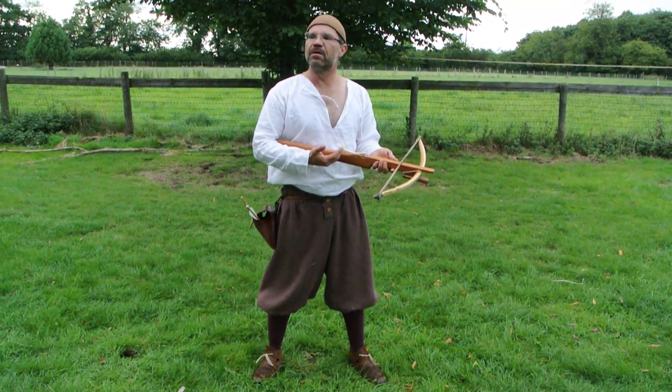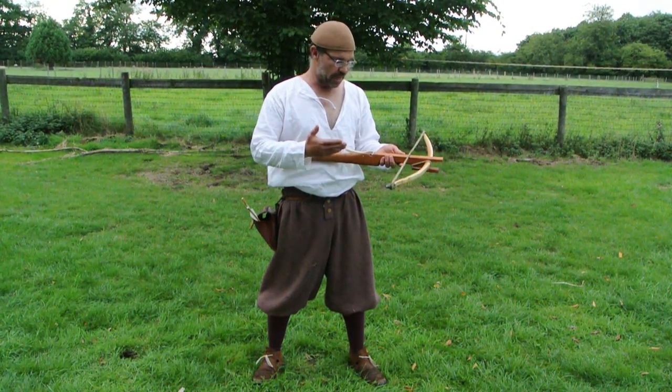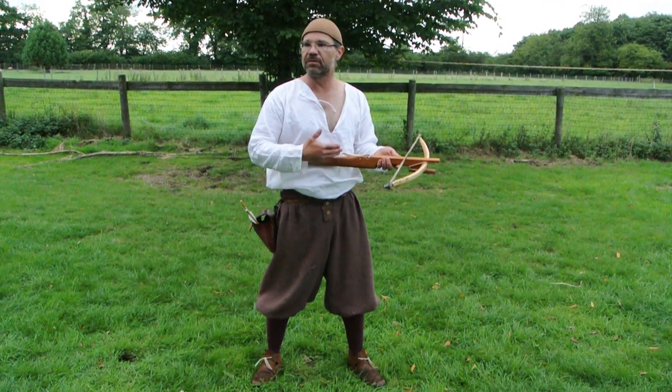In fact it is so straightforward that they are still using very similar bows in the backwoods of the Appalachians in America in the 1800s. And again in Africa as well you see similar bows.